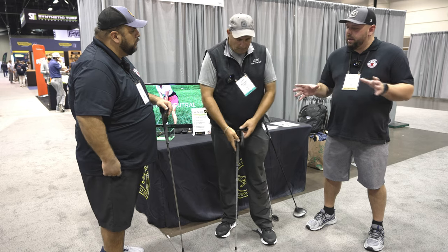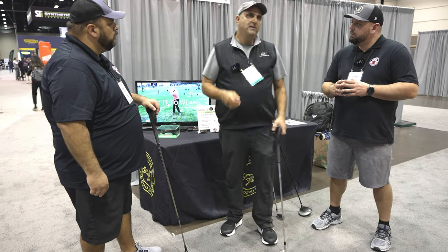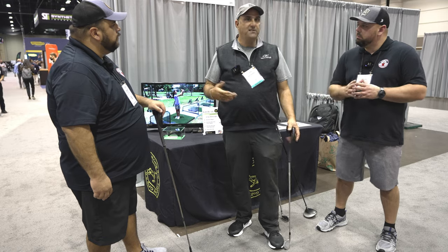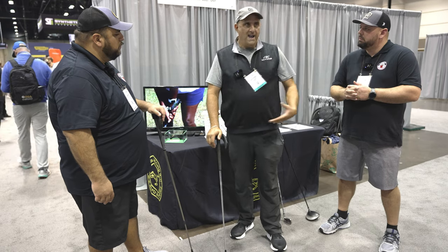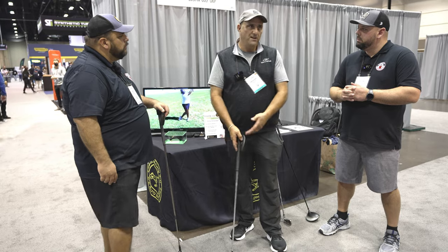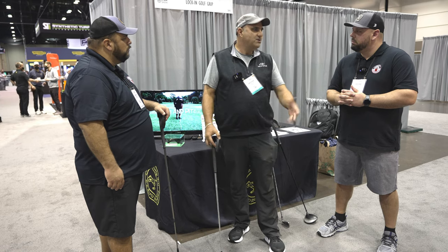So if I buy your product and get it home, what setting do you suggest? I always recommend starting with the strong setting. That's how the pros do it, and I have a six-step program that walks you through shorter swings first and builds from there. If you can't quite do it for some reason, you can always try the other settings.